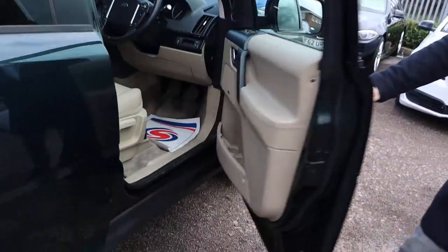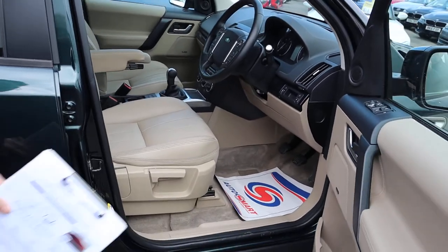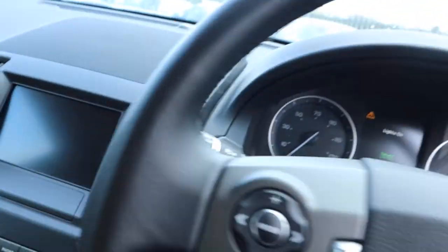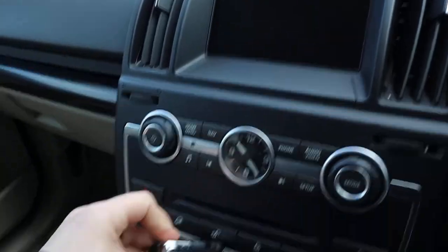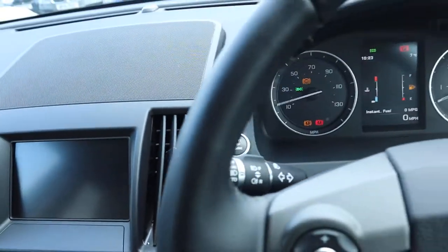Front of the car. Despite it being the SE, you have got your centre armrest and that can be collapsed backwards as well if needs be. It's a keyless engine start, so you get this rather gorgeous looking key - pop it down there. Put your foot on the clutch, press the power button and away we go.